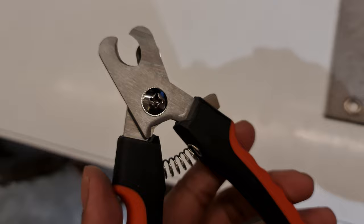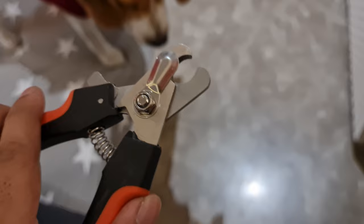Also, make sure the clipper is neither too big nor too small for your Beagle's nails. I will drop a link down below for the trimmer I use for my Beagle.